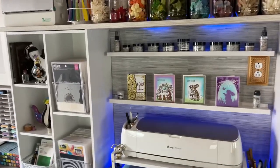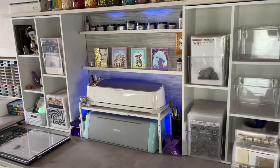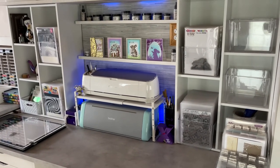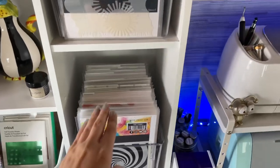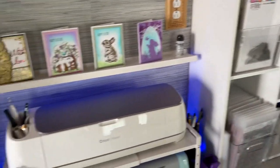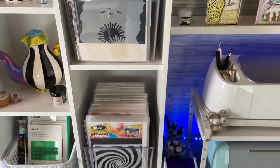I went with these bookcases instead of the Calyx — I ordered these online and they were the perfect size to fit on top of my countertop. If I would have gone with the Calyx, it would have taken up way too much of my counter space and I really wasn't ready to give that up. Mainly what's housed in here is stamps. I just need to make dividers for holidays and other categories, but everything is organized.